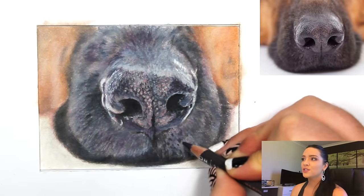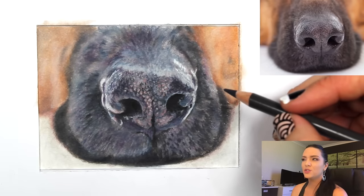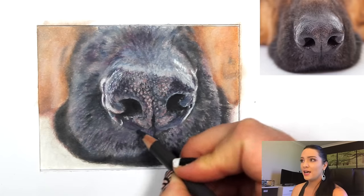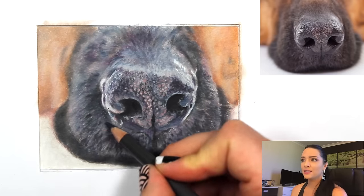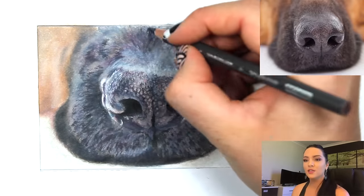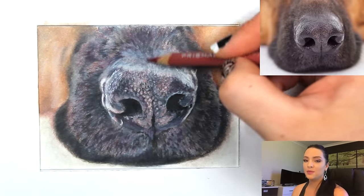Now I want to add detail to the fur around the nose. I'm taking a cool dark gray pencil and creating the shadowed areas between the fur, taking note of my reference photo. Some areas toward the middle are more spotty than linear, so I'm making them very random — the more consistent the direction of fur looks, the more fake it looks. There's a lot of variety in drawing hair or fur.